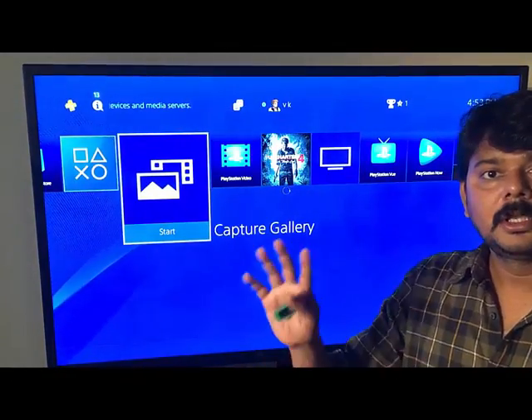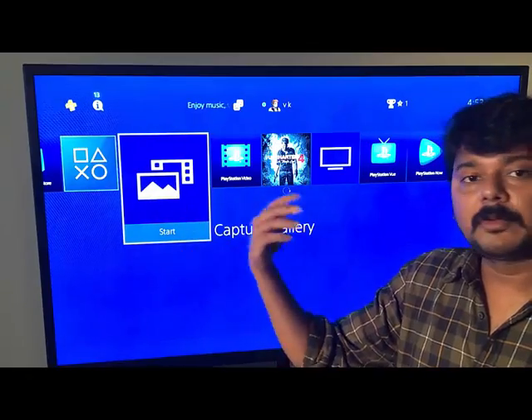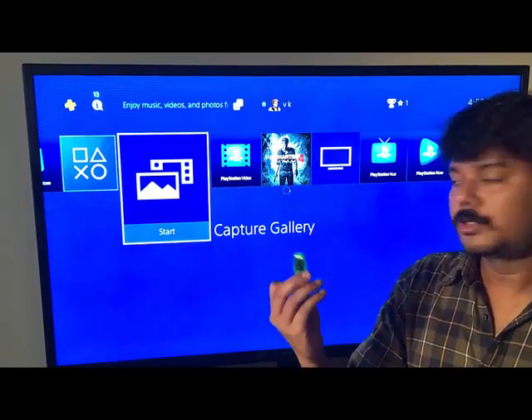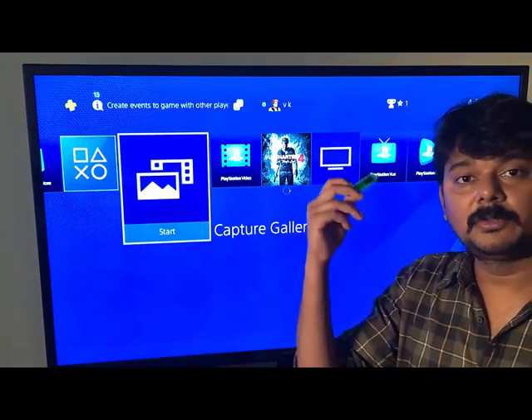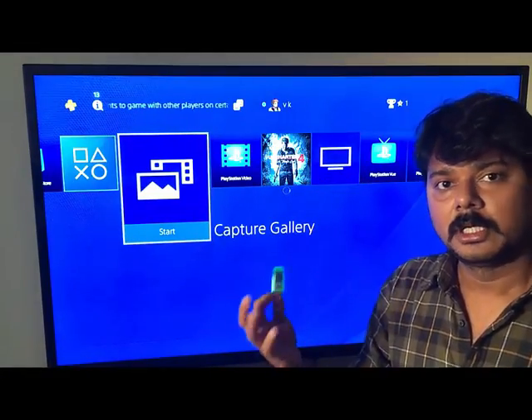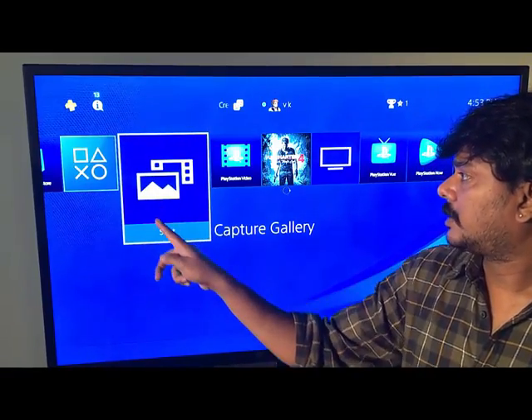Hey guys, in this video I'm going to show how to save your video clips to a pen drive, to your local storage, and then share them on Facebook, YouTube, or Dailymotion, wherever you want.